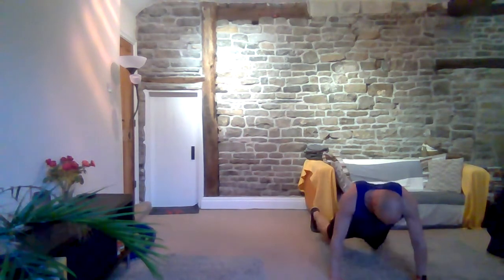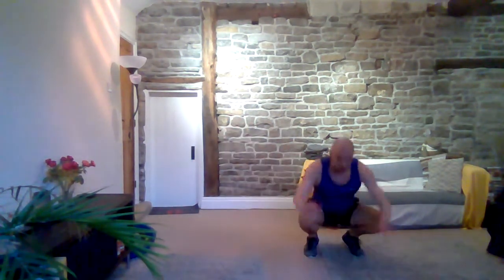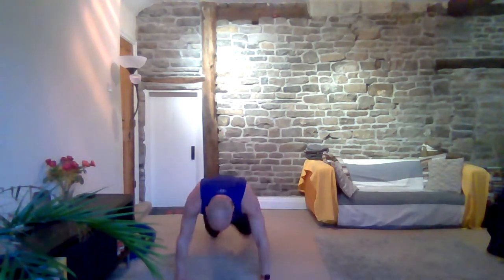Now we're going to throw a squat thrust in at the same time. Stay down on the floor — hands up, across, take me back, in, pull up, across, up, down, back, in, then up. If you need to take the jump back, walk it out, walk it in, and back up. Side, up, walk it out, walk it in, up. One more — side, back, in, and rest.